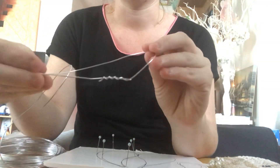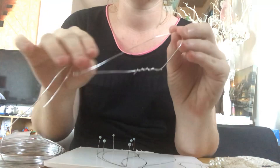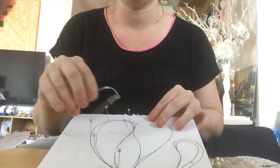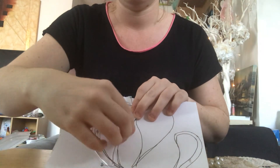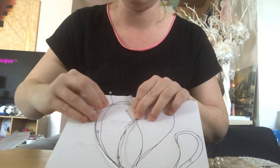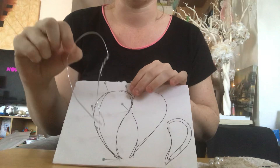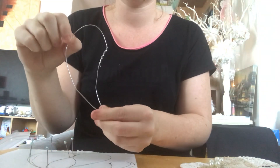So when you take it off — I'll show you a larger one — you can then wrap one wire around the other wire. If it's kind of bent out of shape, you can put it back onto your stencil and rework it, just have a little play with it and see where it goes.